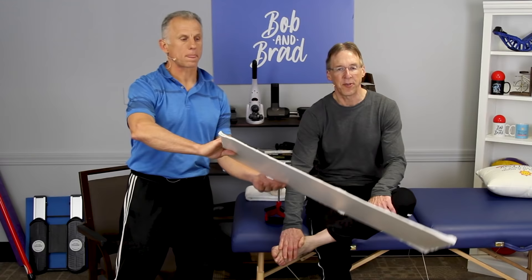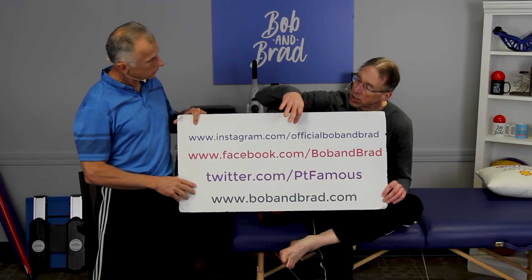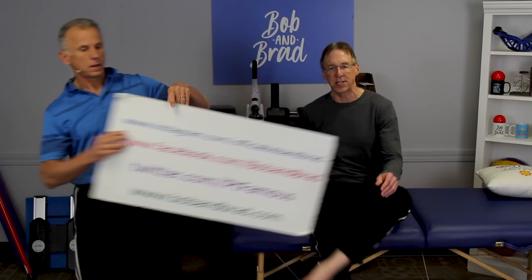By the way, if you're new to our channel, please take a second to subscribe to us. We provide videos on how to stay healthy, fit, and pain-free, and we upload every day. Also go to bobandbrad.com and check the giveaway section — we're always giving something away. You can also find us on Facebook, pinned to the top of the page, or go to Twitter, Instagram, or TikTok if you want a 60-second version of our program.